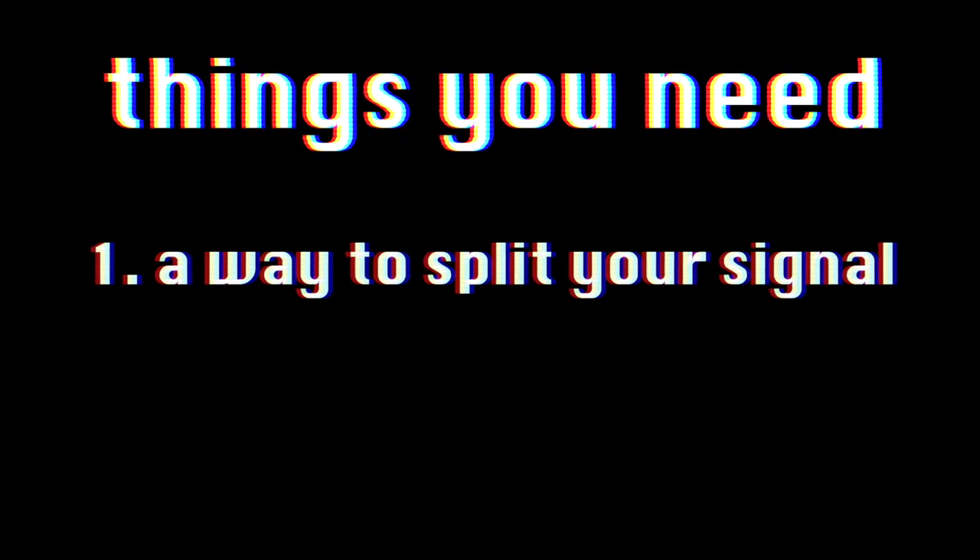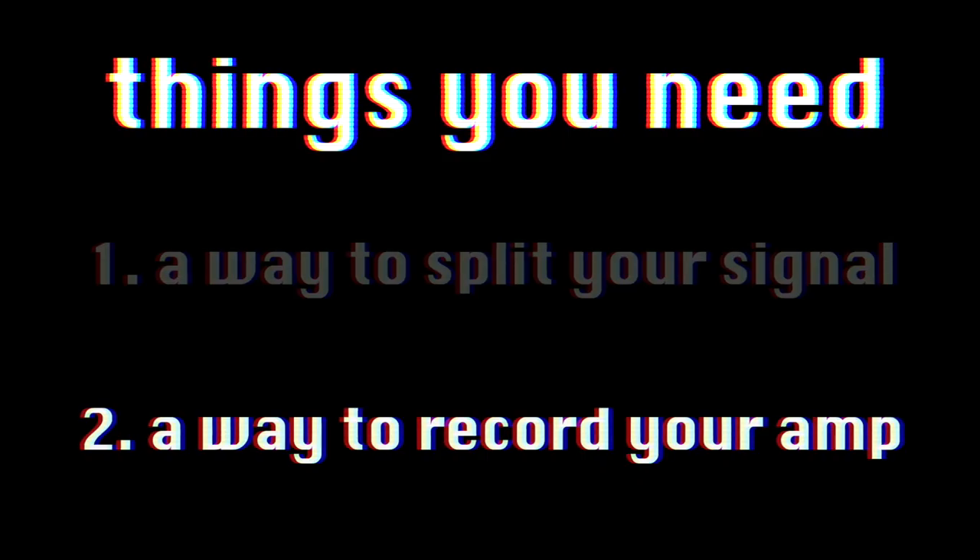As a bass player, I still love to get the DI signal and blend that in. In order to do this, you only need a couple of things: a way to split your bass signal — DI and to the amp — and the second thing you need is a way to record the amp, so a microphone.